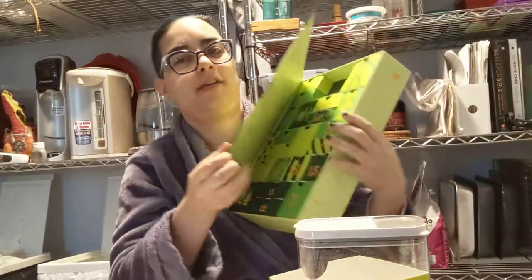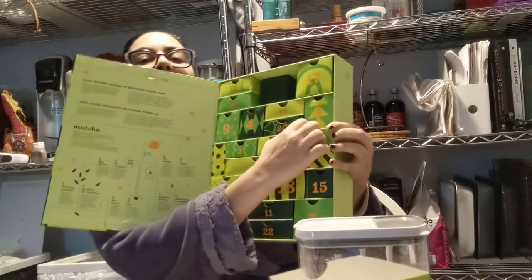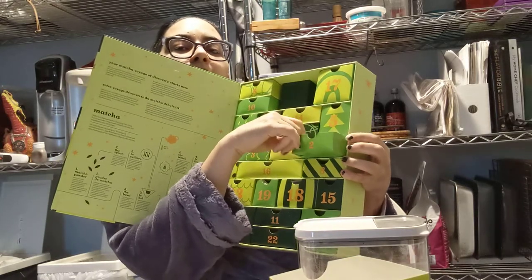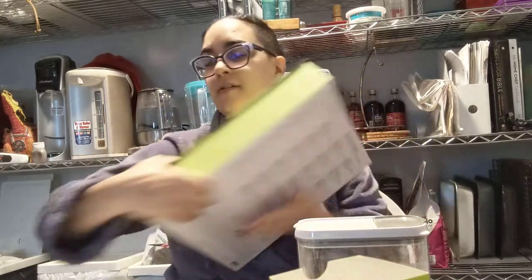Alright, let's find day two. Day two is over here. Let's see what's in there. Pumpkin pie matcha. I feel like I've had this before.